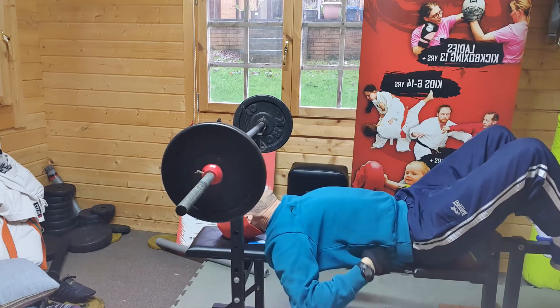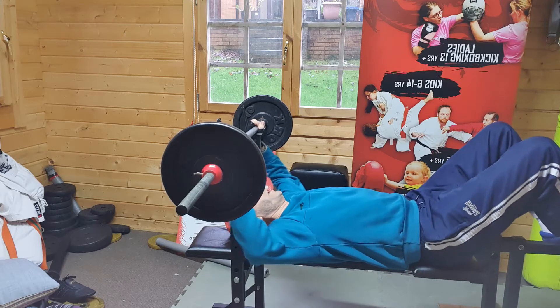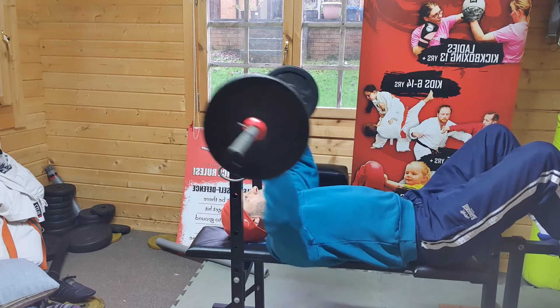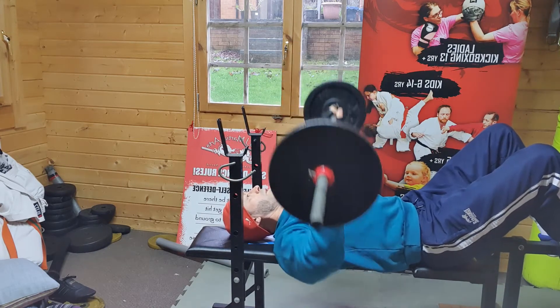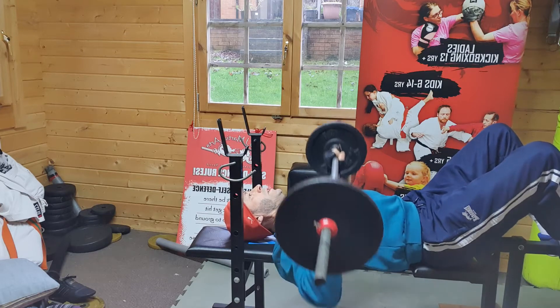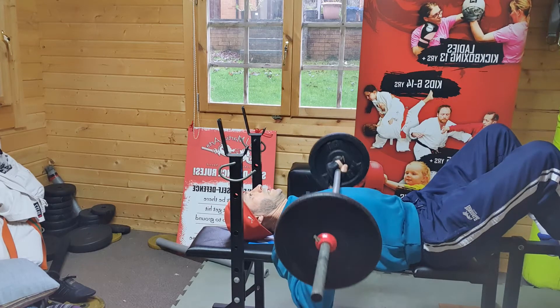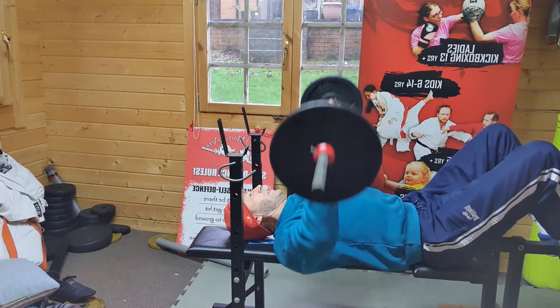I always have to keep my lumber flat on the bench when I'm doing it — I don't like arching, so my legs are up. Try to keep it level with my nipples. One, two, three, four, five, six, seven, eight, nine, ten.